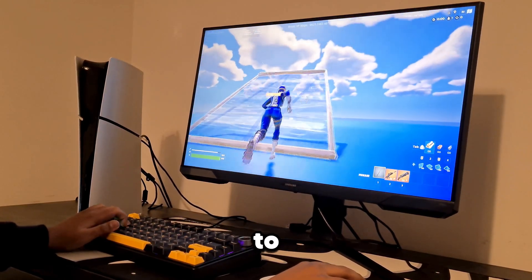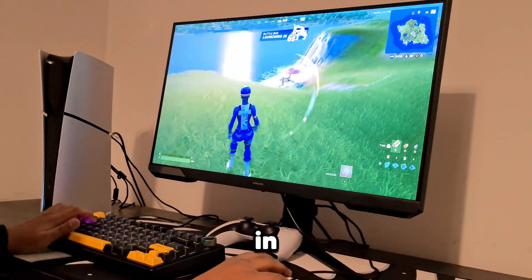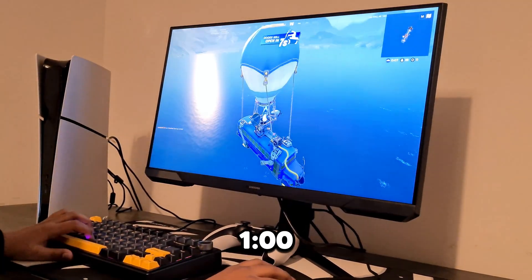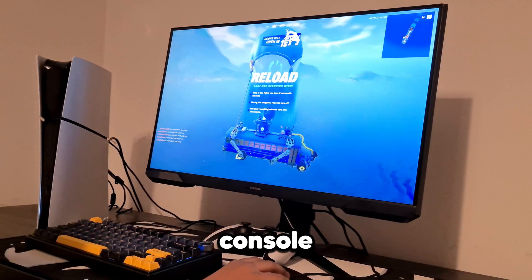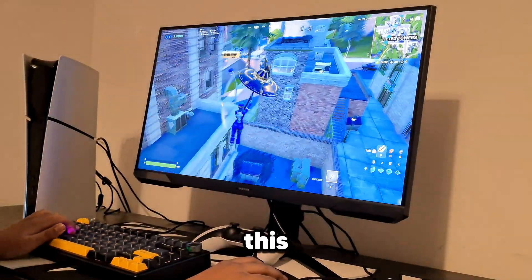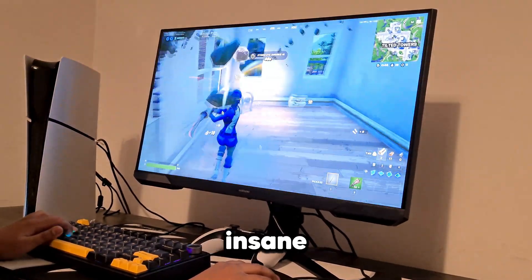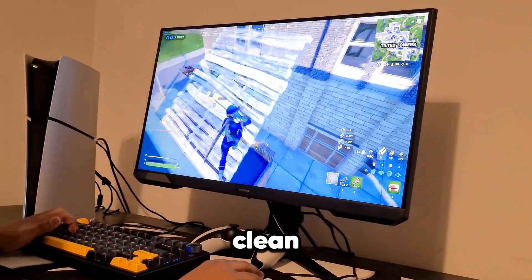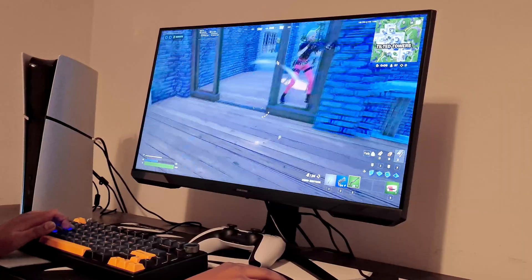Now jumping into a ranked reload game on the spawn island, the graphics still look insane. I'm holding 120 fps consistently — I even saw 142 fps at one point, which is crazy for a $500 console. The frame rate is holding perfectly even though the max was meant to be 120. The lighting on things like chests looks amazing, glowing everywhere. Overall this console is performing really well.